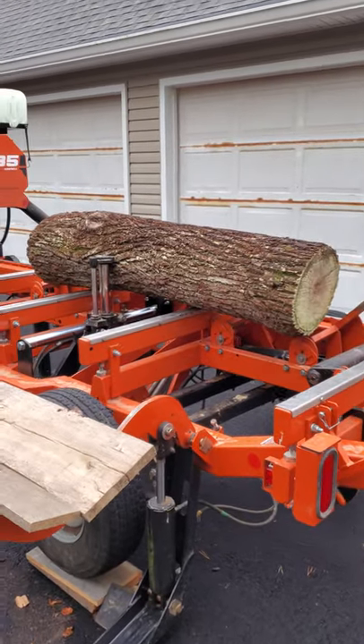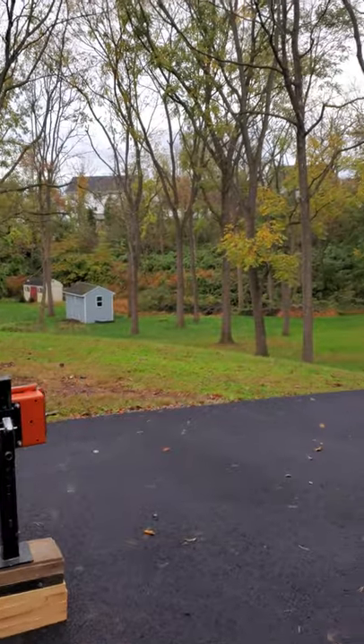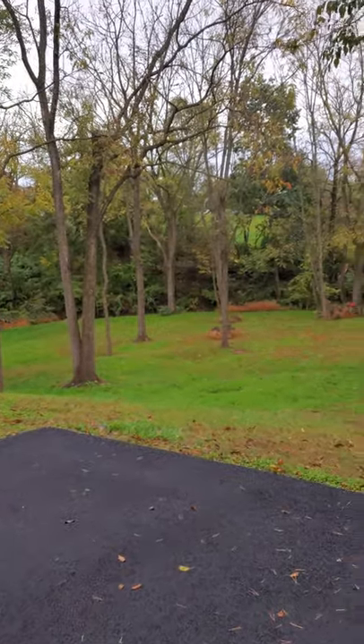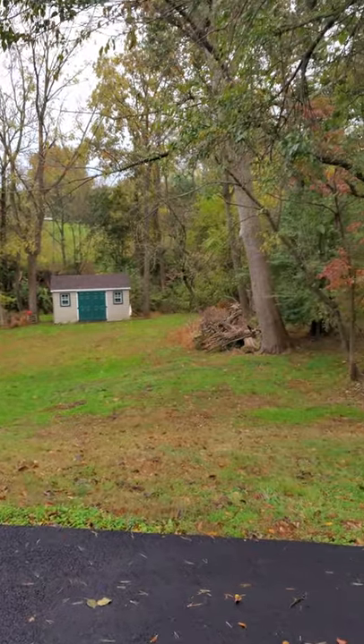Let's go ahead and get this thing rolling. But first, check out these black walnut trees all over back here. A couple of them might be large enough to mill — they're upwards of 16, 18 inches, some of them.